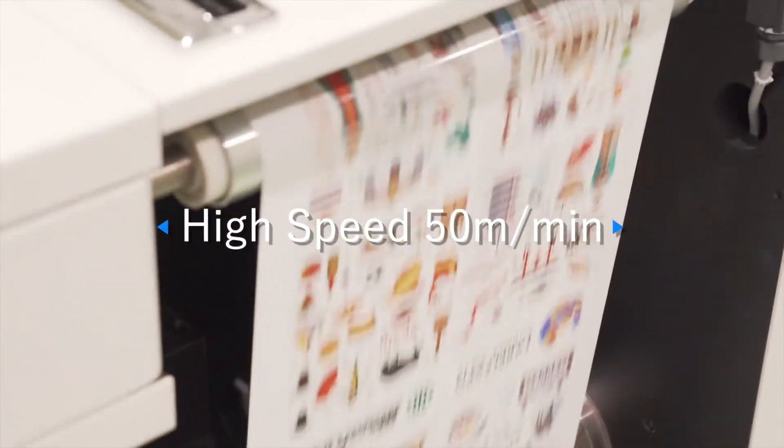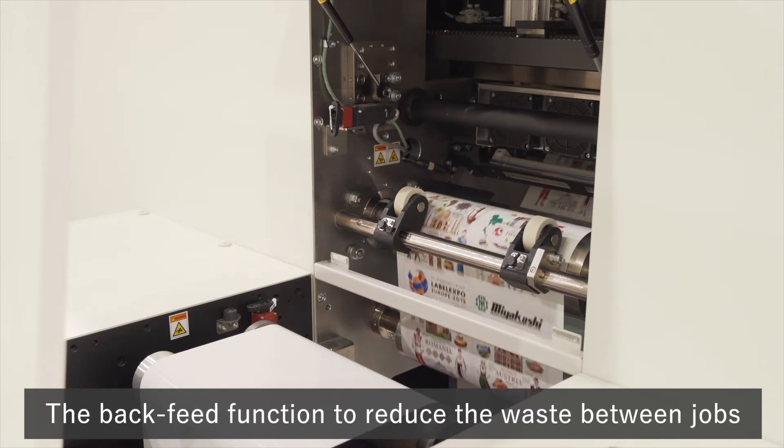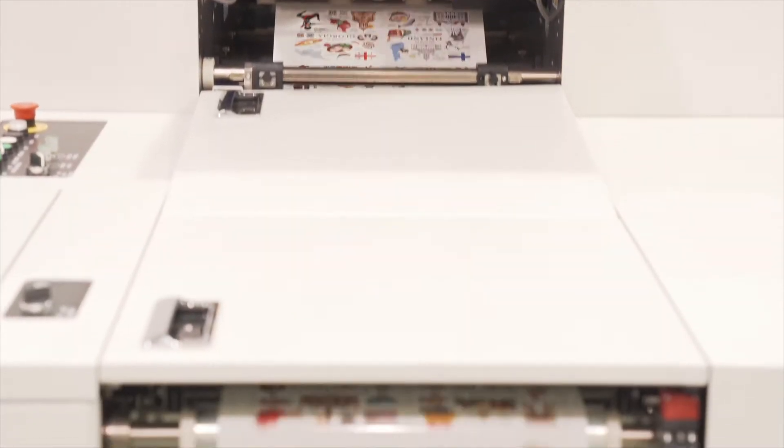In addition to high speed, low cost, and high quality, a back-feed function minimizes waste of expensive label substrates, and a nitrogen purging system suppresses odor caused by UV ink and ensures safety.